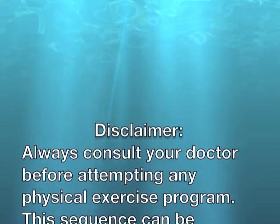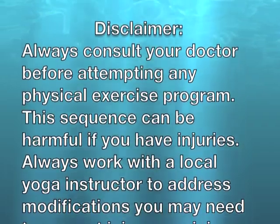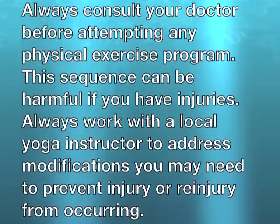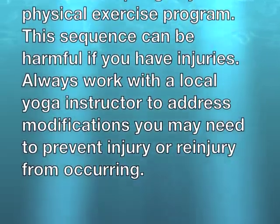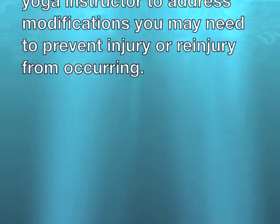Always consult your doctor before attempting any physical exercise program. This sequence can be harmful if you have injuries. Always work with a local yoga instructor to address modifications you may need to prevent injury or re-injury from occurring.